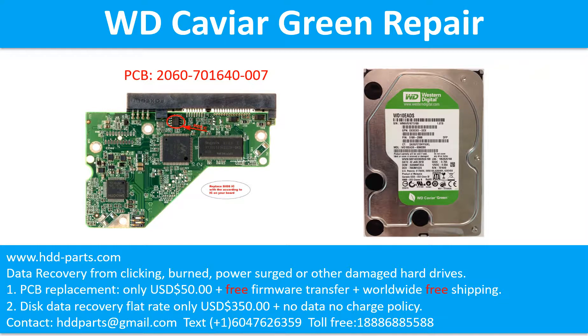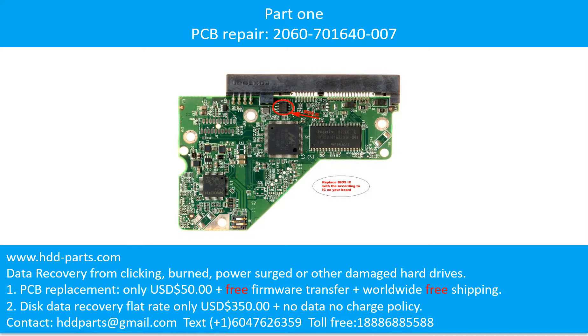Hello there. In this video, we are going to talk about WD Caviar Green 3.5 inch SATA hard drive, the printed circuit board repair, and the disk data recovery. Part 1: Printed circuit board repair.